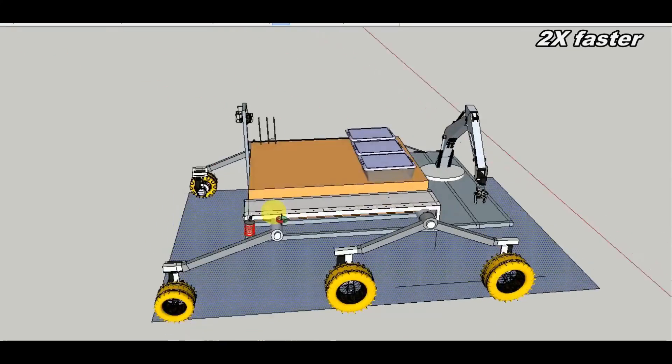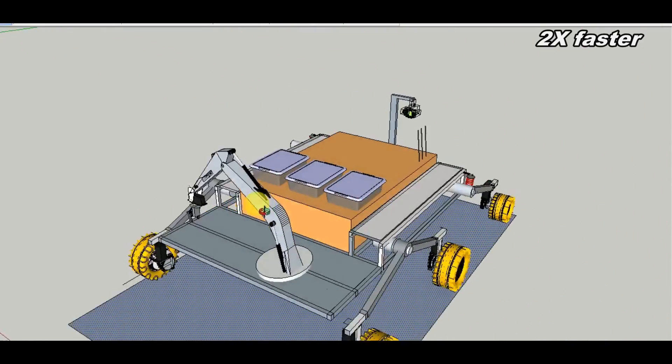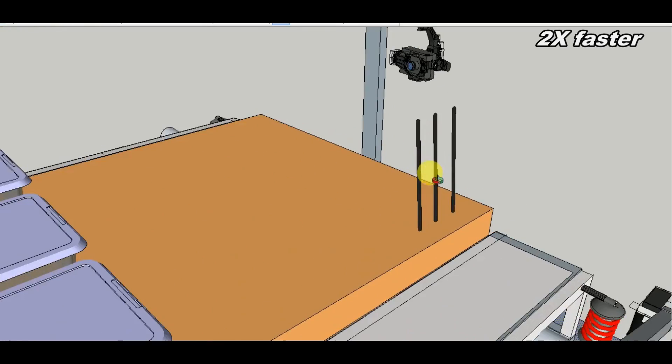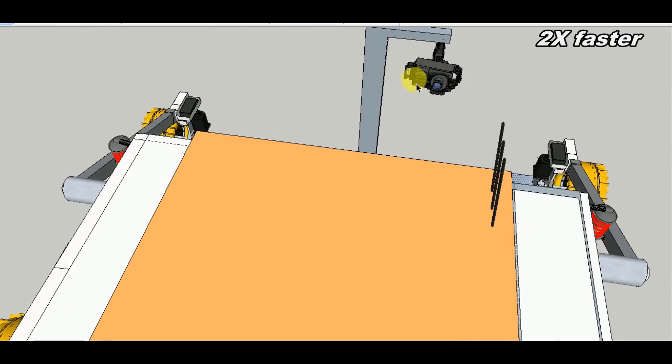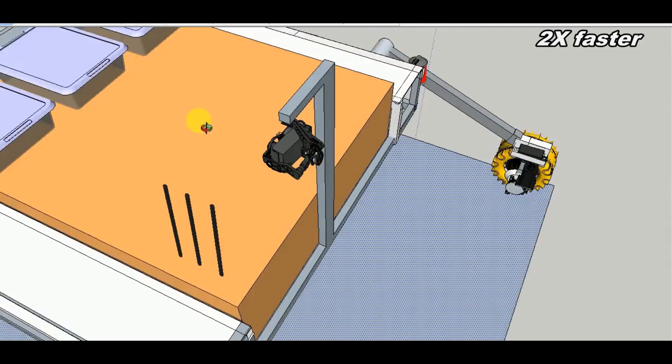The wheels have multiple layers of PVC and fiber inside to reduce the weight. We have managed the weight distribution by setting each wheel at 3 kg, and the overall weight of our rover will be around 30 kg as instructed.